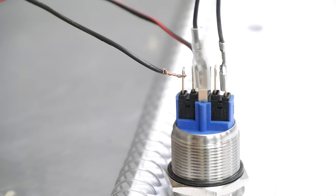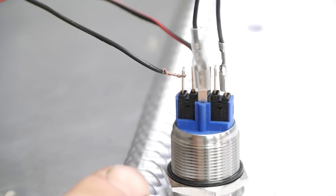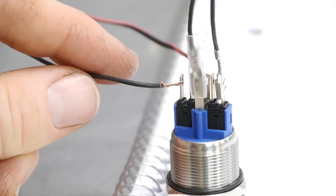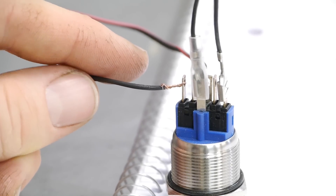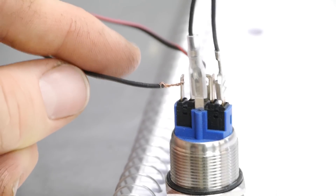On the switch itself, you're going to see labels. Starting from left to right — it's upside down — it's 4, 2, 1, and 3. Starting with number 4, that's going to go to your switched power, like ACC accessory power. Any 12-volt power source will do, but you'll probably want to wire it to one that has power when your key is on. That's your 12-volt power source.